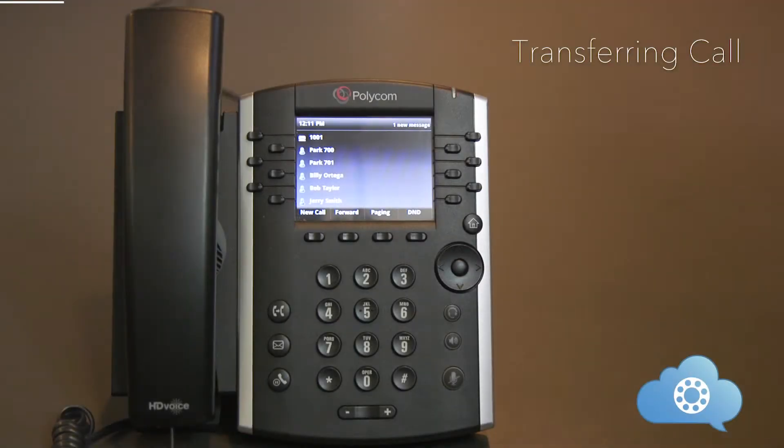The next function is transferring a call. The key thing to remember is that once you have answered a call, you own that phone call, and you will need to transfer or park that call in order for another person to pick it up. Transferring a call can be done three different ways: attended transfer, blind transfer, and transfer to voicemail.